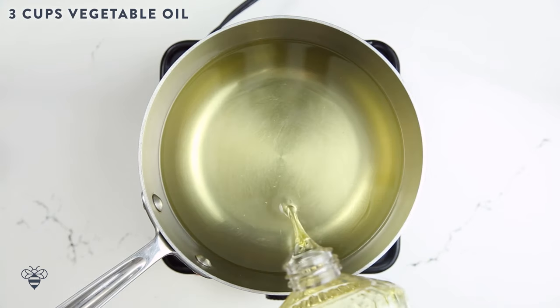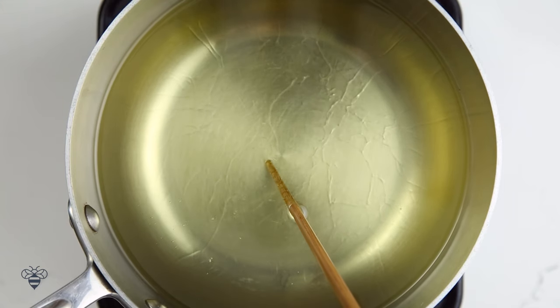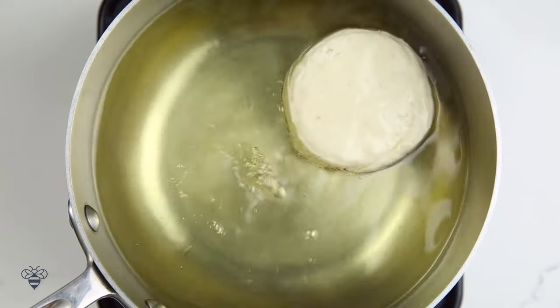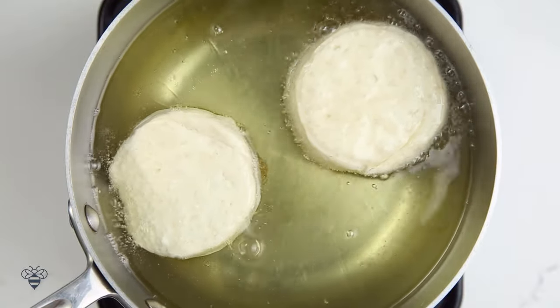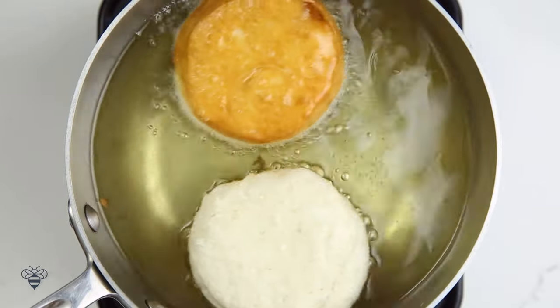Now I'll add about 3 cups of vegetable oil into my medium saucepan and heat it up on high heat until it's ready. A really neat trick to tell if your oil is ready is to stick a chopstick or a skewer at the bottom of the pot — if tiny bubbles start to come up, then it's ready. Now that my oil is hot and ready, I'm going to add my biscuit dough. Look at it sizzle! I'll let it fry for about 2-3 minutes until the bottom is golden brown, and then I'll flip them over.